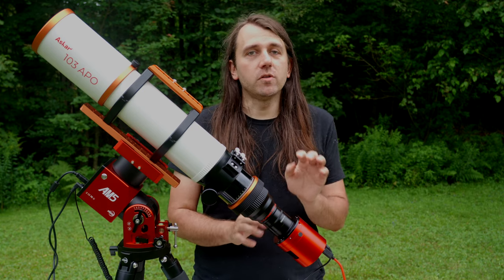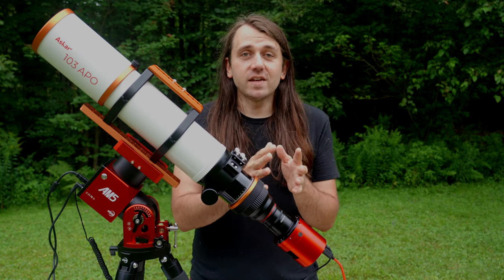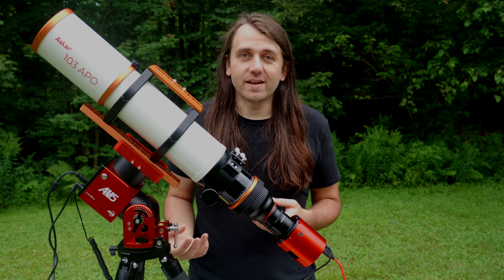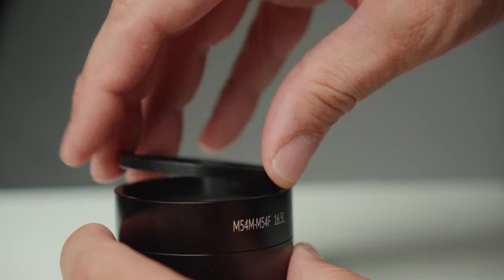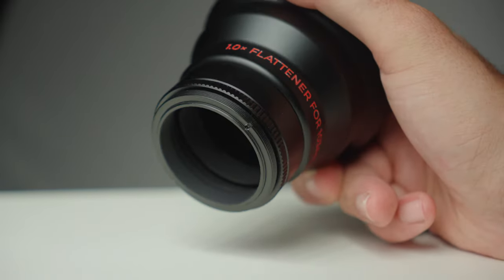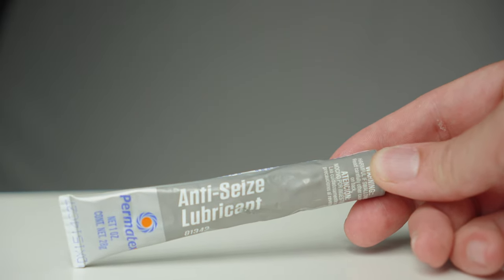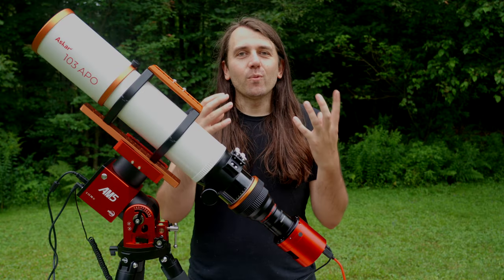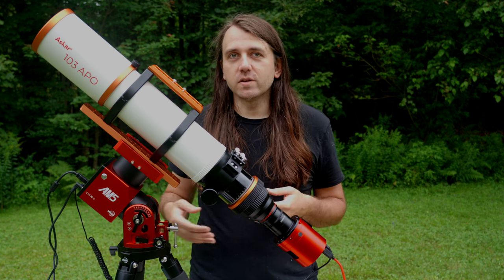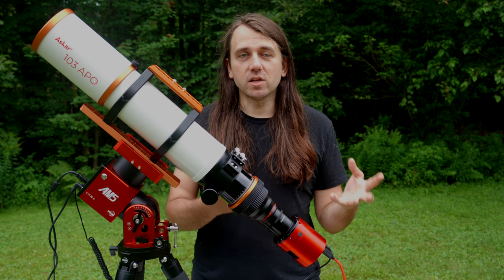ZWO provides the necessary spacers with both cameras. With the Pro, the spacer stack ends with 48mm diameter threads, which is very convenient because it's what almost all flatteners and flattener-reducers use. The Duo ends with 54mm diameter, but they provide an inner 54-to-48mm step-down ring for compatibility. However, this is my least favorite thing about this kit because it can easily get stuck on the threads of the reducer and be really hard to get off. What I wish ZWO had done instead is provide a 54-to-48mm step-down spacer as one unmachined piece of metal, which would be a lot easier to use with the majority of telescopes.